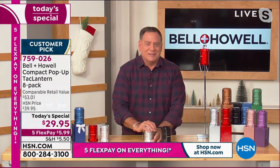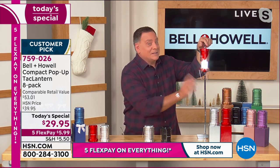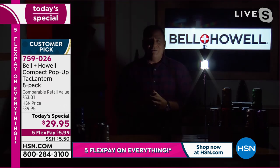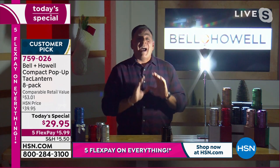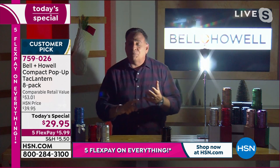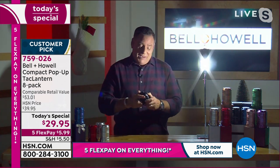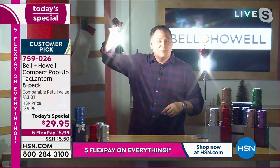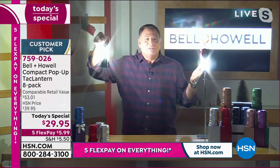I want to show you how bright these are. I'm going to open up this one that's just hanging here next to me and bring the lights down. I want you to see how much light this one little lantern is throwing on me. That's why people love these for camping, hunting, fishing, emergency preparedness kits for hurricanes and blackouts. These things are absolutely awesome. Watch this — if I open up one more, look at this. How crazy is this? This is lighting up my whole set with just these two lights.